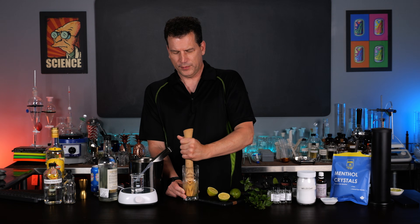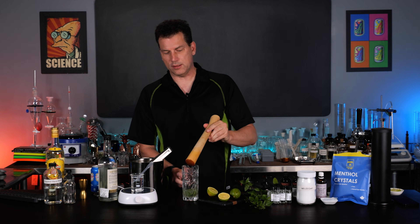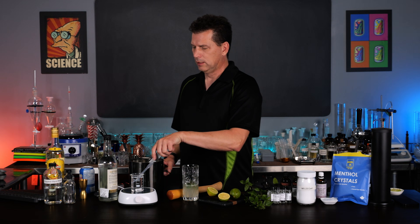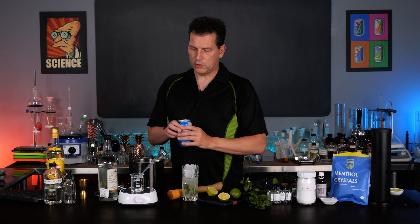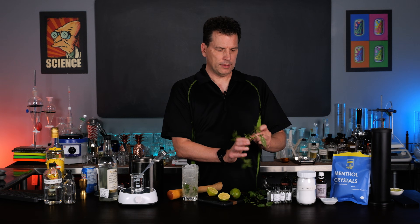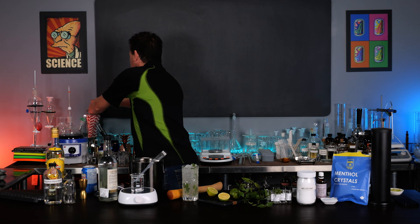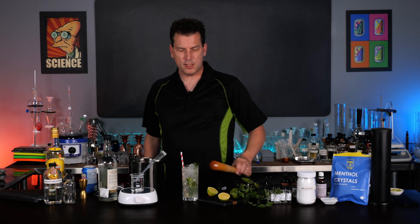Then we're going to muddle it just to express the mint oils. The combination works really well. You don't need to pulverize the mint - you just need to get some of the oils out so that it tastes decent. I always add some soda at this point - it helps mix the rum, the sugar, and everything else. Then just add your ice and top this up. And if you're so inclined, add a sprig of mint as garnish. If straws are your thing, throw a straw in there and give it a little mix.